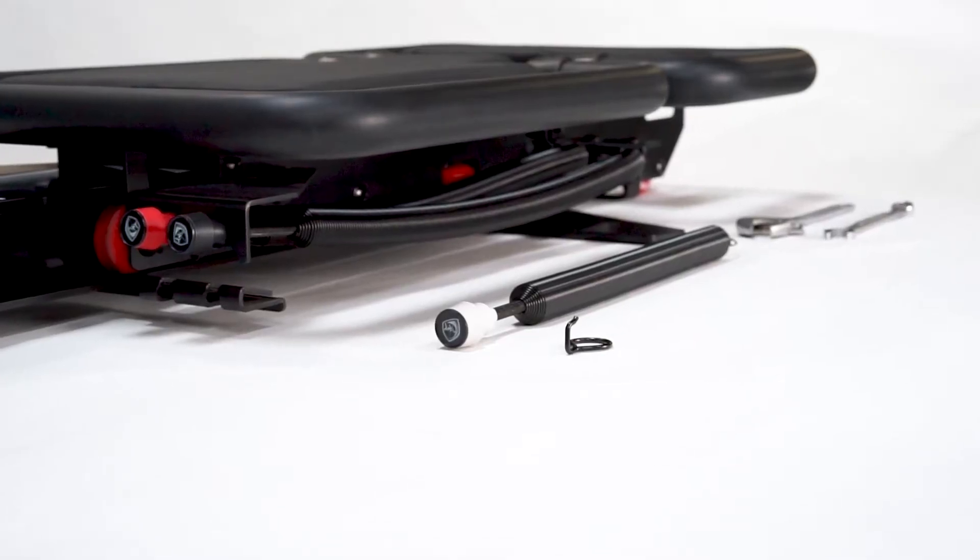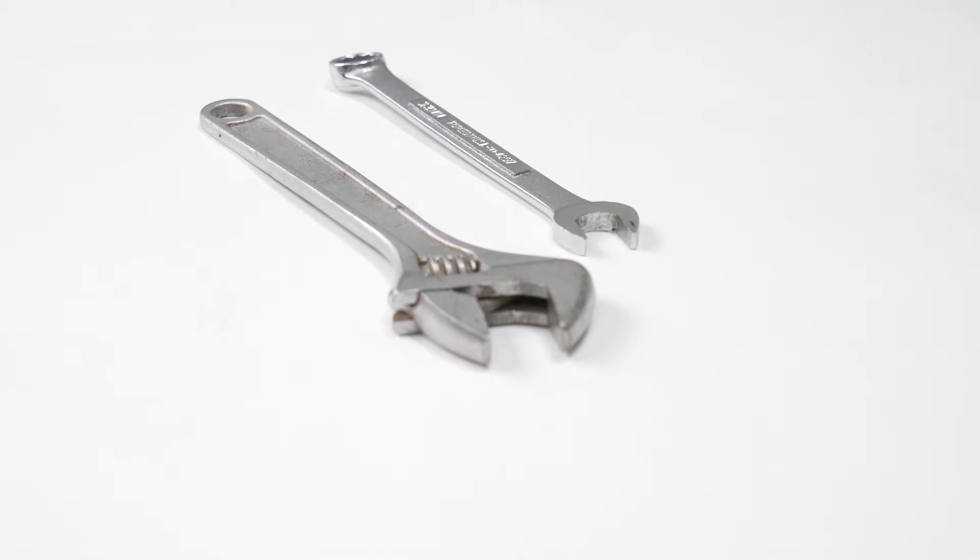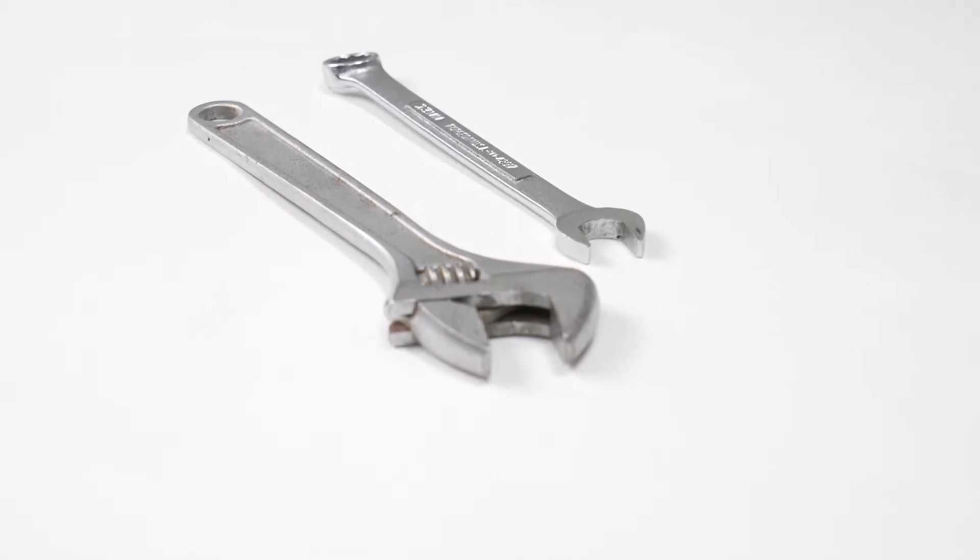When you receive your white or your gray spring, you're going to see an extra piece of hardware. You're going to need a crescent wrench or a half-inch wrench to do the install.